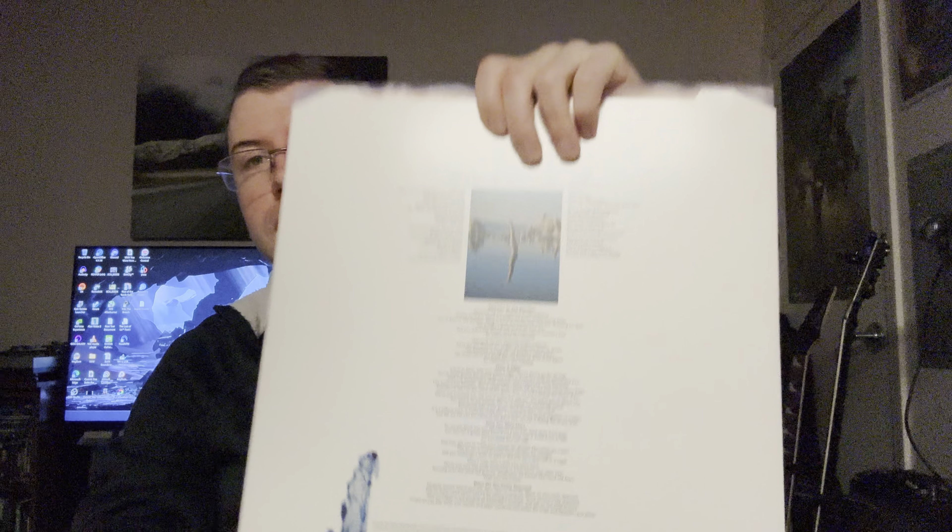It came with some interesting stuff — postcards and a poster. Those are not currently in here anymore because I don't know, I put them somewhere. And here we have this insert with all the lyrics and some other bits and pieces about who worked on what. The album originally came out in 1975.